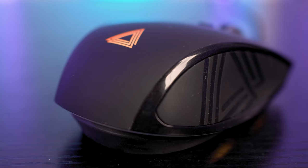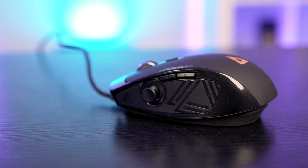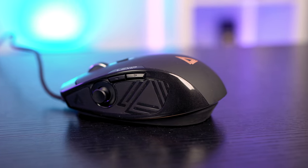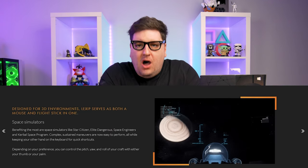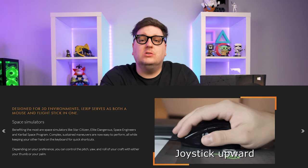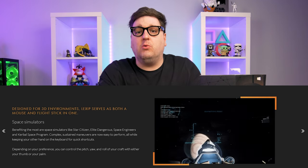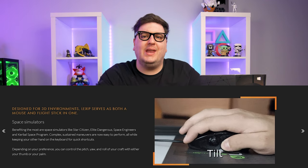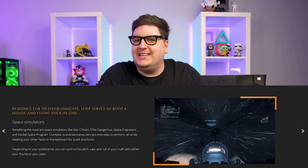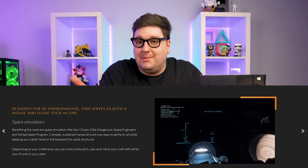It got a little off-putting when playing traditional first-person shooters, but for something like Battlefield 5 — where one minute you're running and gunning as a soldier and the next you're in a plane zipping through the skies — it meant I didn't have to get out my gamepad. Lexip's website highlights space simulators like Star Citizen or Elite Dangerous, where you can control the pitch, yaw, and roll of your spacecraft. Lexip call it 3D motion and their tilting shell design, which is a pretty fitting name.